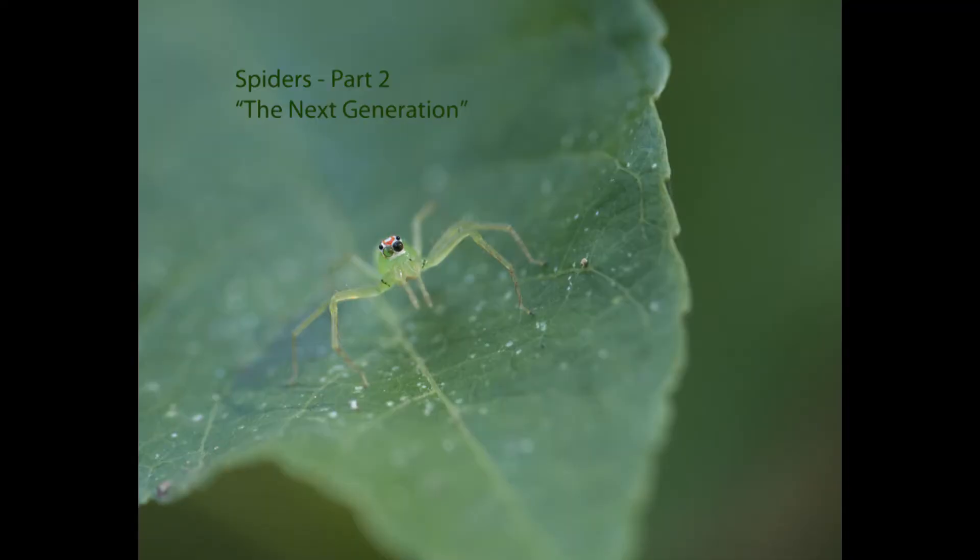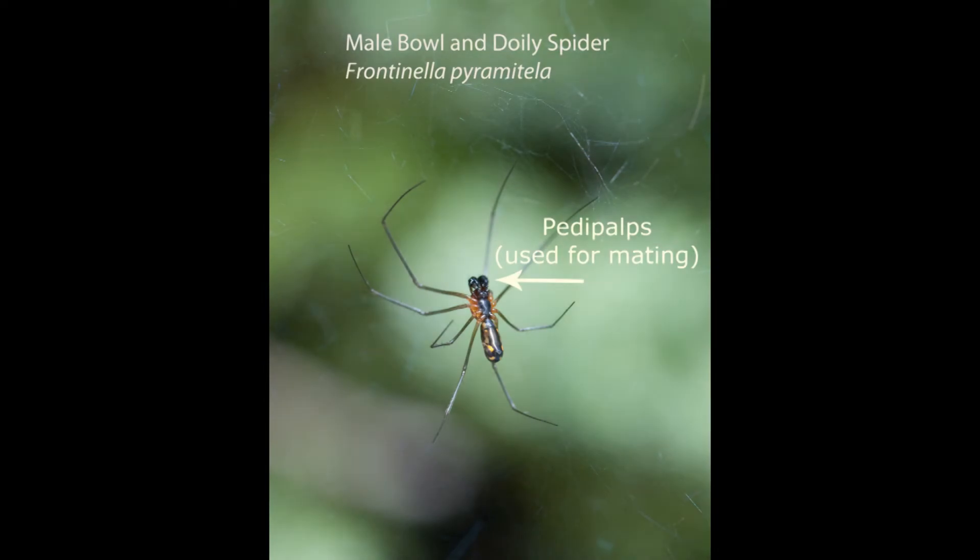This is spiders — the next generation. If you've ever wondered how to tell the difference between a male and a female spider, just look for what I call boxing gloves up near the mouth. These are called palps or pedipalps.